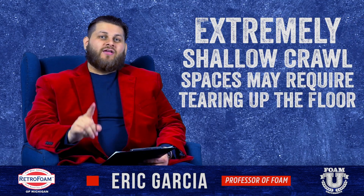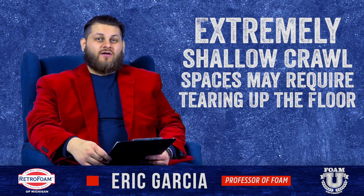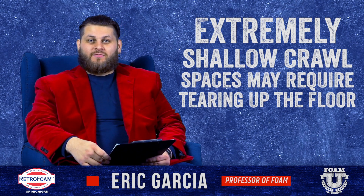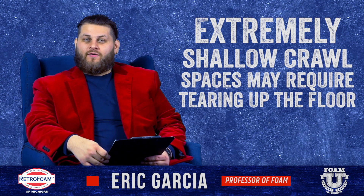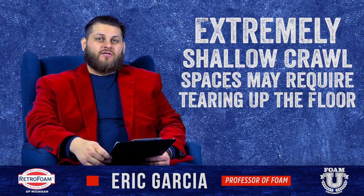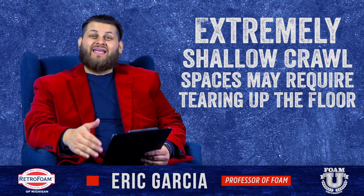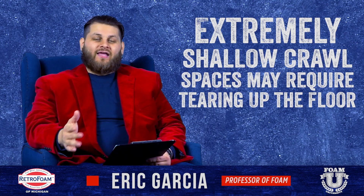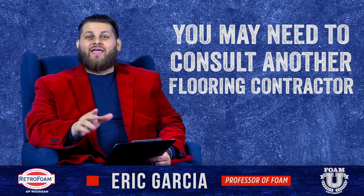At the end of the day, keep in mind that if you have a crawl space with no access at all, or it's very shallow — I'm talking less than 18 inches of workspace — almost no company is going to be able to get in there to actually apply spray foam. If you have that situation, you may just have to accept that you will probably have to tear up the floor in some fashion, and again, consulting a contractor that specializes in floors may be required.